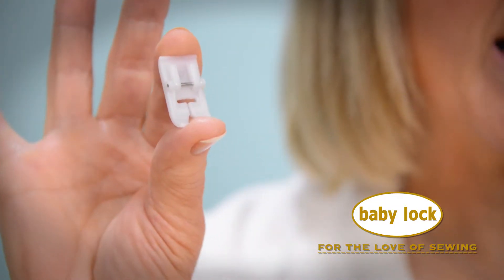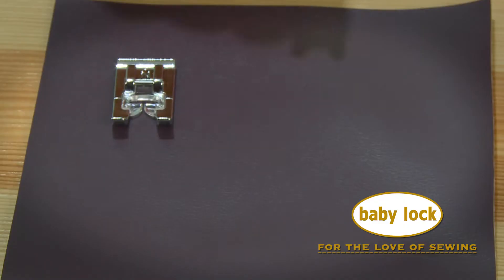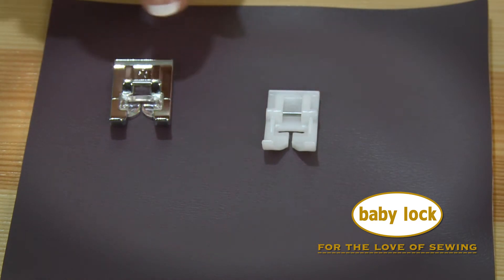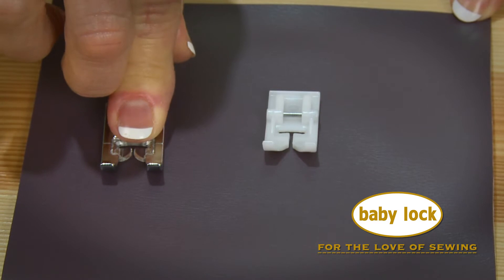Hi, I'm Cindy and this is the Teflon foot for Baby Lock sewing machines. This foot makes stitching on laminated and vinyl fabrics a breeze. If you've ever tried sewing on vinyl fabrics and noticed that your foot sticks to the vinyl, making it nearly impossible to sew, you're not alone.